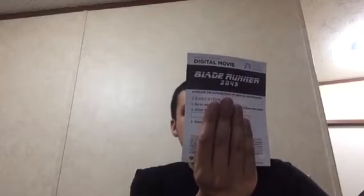Let's open it up. First thing you get is your digital HD for Blade Runner 2049. You also get this advertisement — it's a Revelation, I believe.